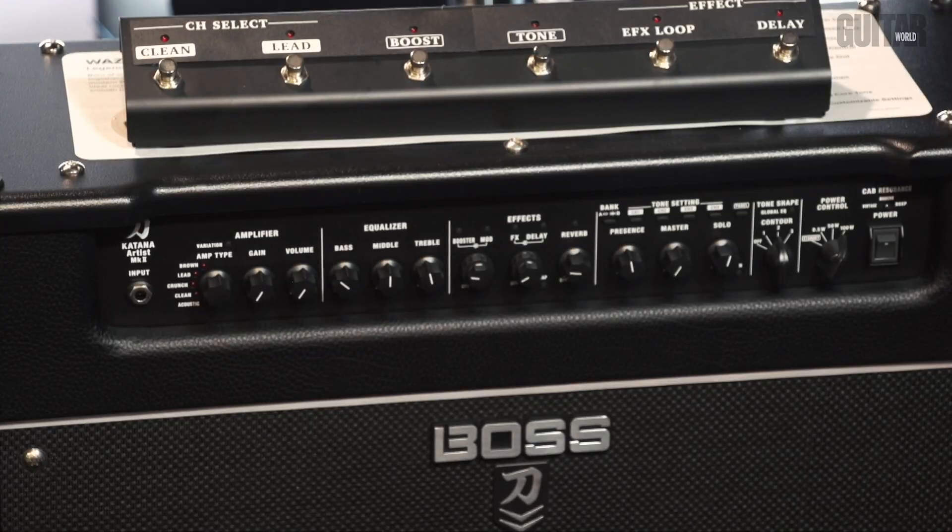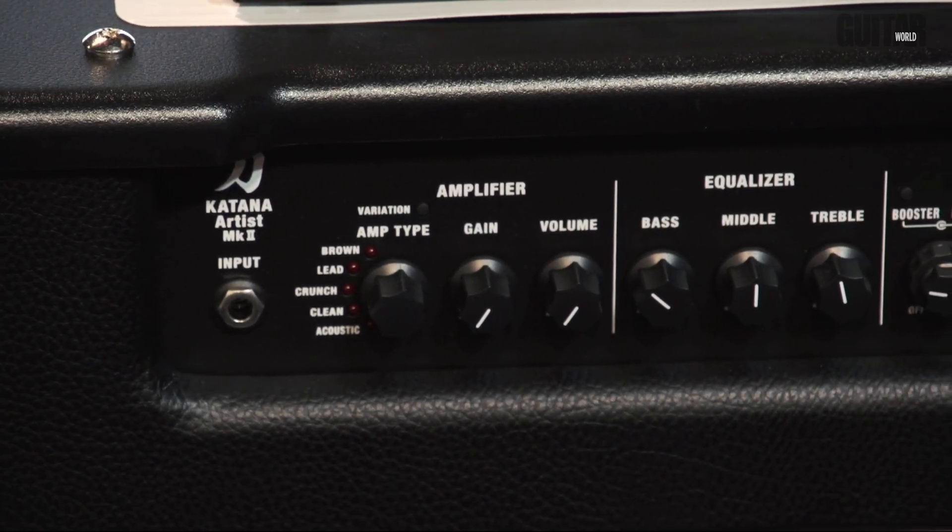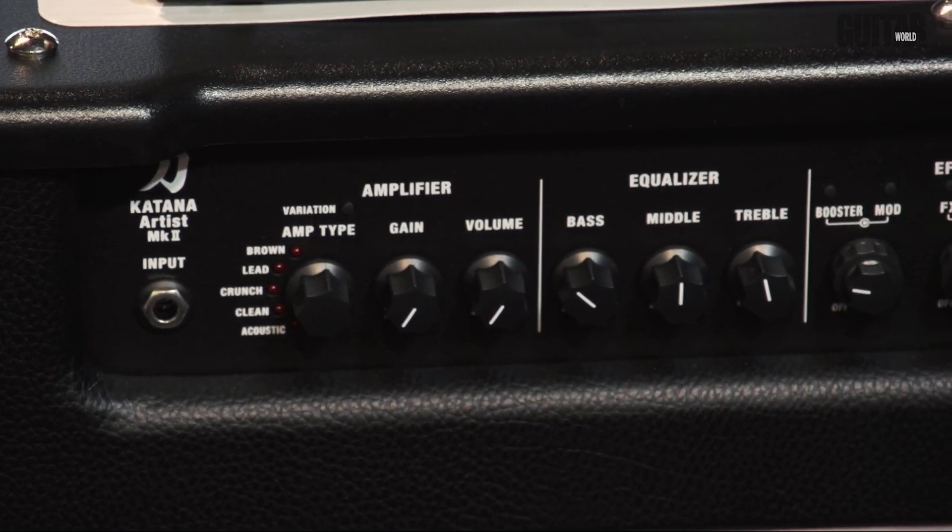We also have a custom designed speaker — we build all our own proprietary hardware. We redesigned a kind of legendary greenback speaker into a 100 watt speaker instead of the usual 25 watts to handle the power, and that gives you real classic British amp tones. But then we've also got features for people who want to use it at home and take it out live: USB out for editing and recording, a line out, and you can extend into bigger cabs as well. So we've kind of thought of everything.